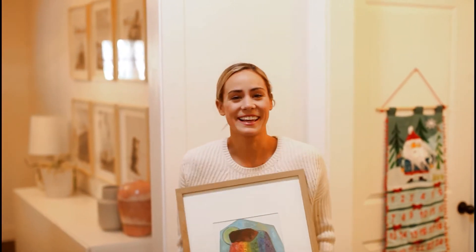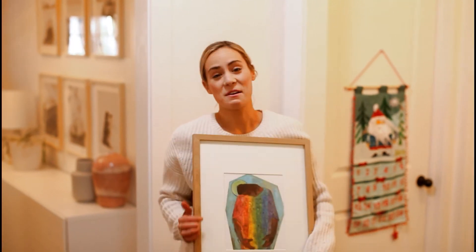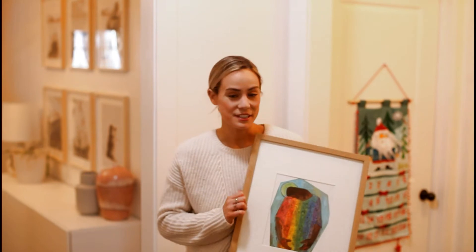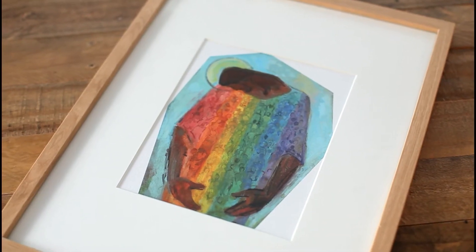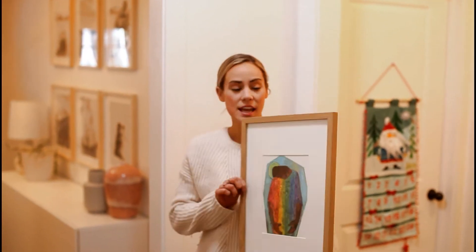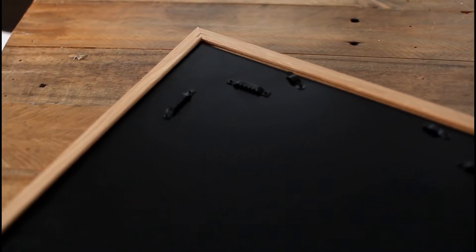Hello, welcome to this tutorial! I just got this print from Latter-day Home — it's Jesus, 'I Love Everybody' by Jane Kirk Richards. Then I went to Target and grabbed this frame.